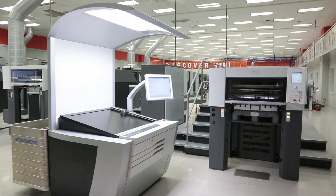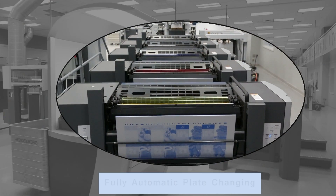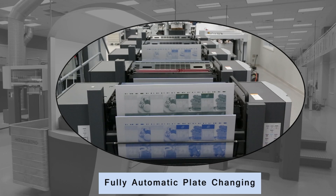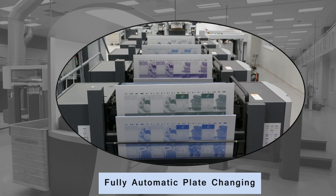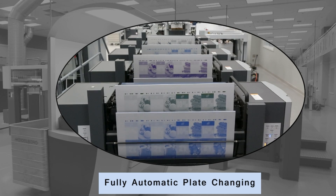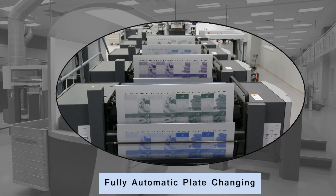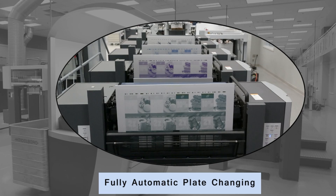Fast make-ready times are the key to today's business success. Here we see the press automatically exchanging plates using AutoPlate Pro, Heidelberg's fast and fully automatic plate changing system for the Speedmaster SX-74. AutoPlate Pro begins by removing the plates from our first job. If desired, a quick wash of the blankets can also be programmed to take place immediately following their removal. The plates for the next job are then mounted precisely on the cylinders automatically, thus allowing the operator the freedom to perform other job-related tasks. This entire process of exchanging plates and washing the blankets takes place in just a matter of minutes, which puts the press back into production mode quickly and effectively.